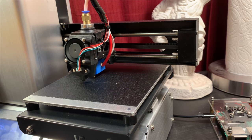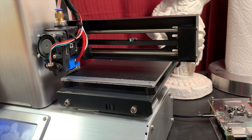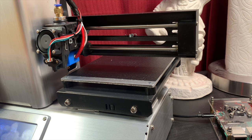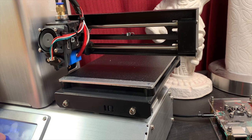With everything looking the way I wanted it, I can go ahead and print a test cube. This is just to check all the parameters of my printer setup, as well as, of course, the distance between the nozzle and the bed. So I'll go ahead and start that print, and we'll see what we get.